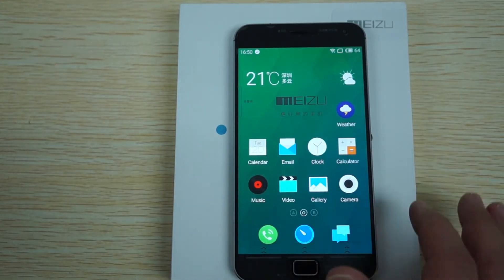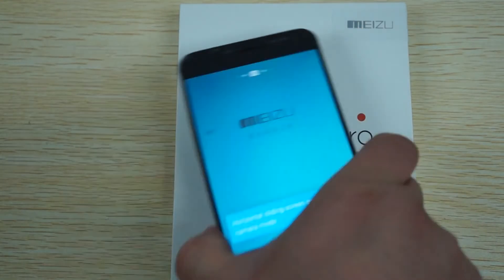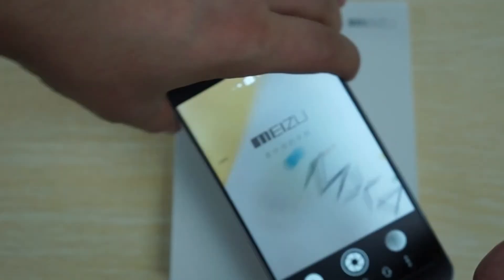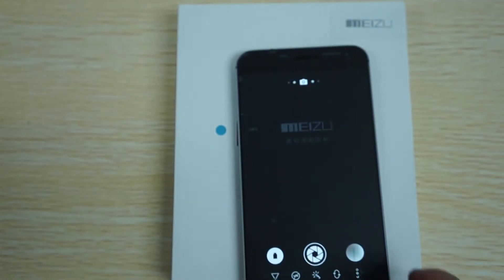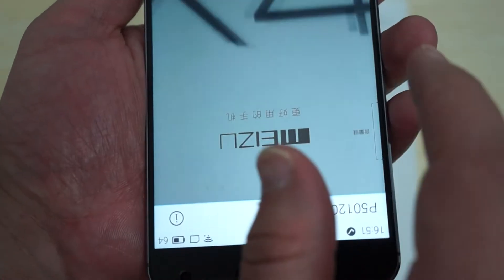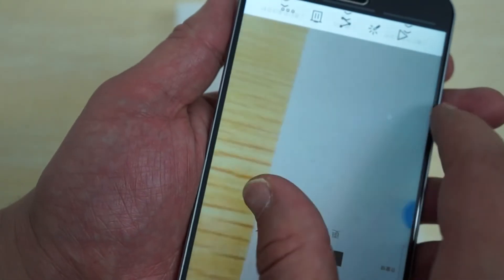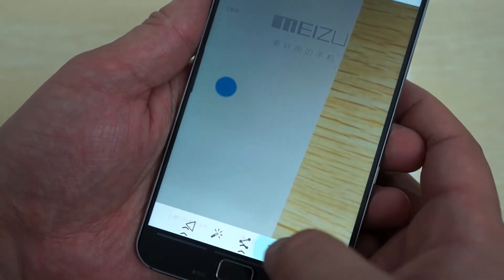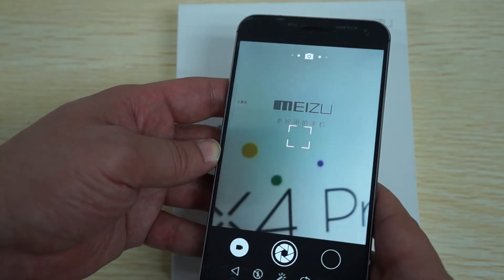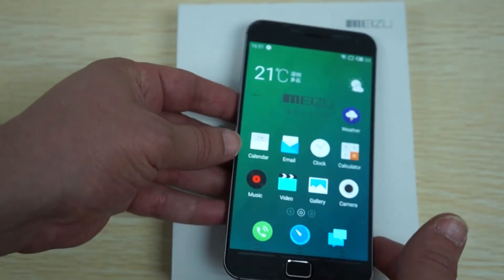Let's just take a picture before I forget. We'll take a picture of the box. You can see the nice crisp resolution - I moved my hand a little bit but you get the point. It is definitely high definition - you can even see the grain of the wood here. So nice high definition camera. I'll go ahead and delete that picture.